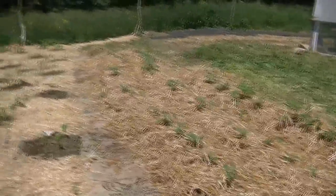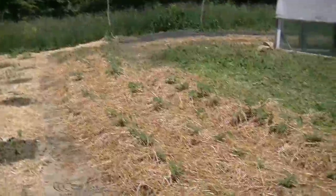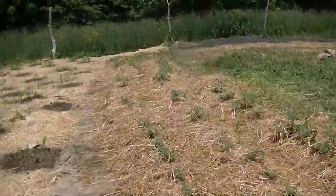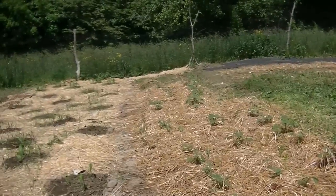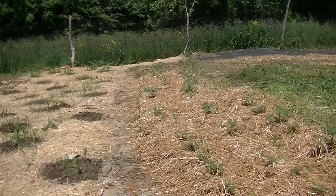And then we have our potato garden over here with all blue potatoes and a couple red potatoes in the end. We tilled the whole thing up first and then put the seeds in the ground. And as they came up we began mulching around them with old composted mulch and dirt from our last year's garden, which I'll show a picture of so you can see how much our space has really expanded.